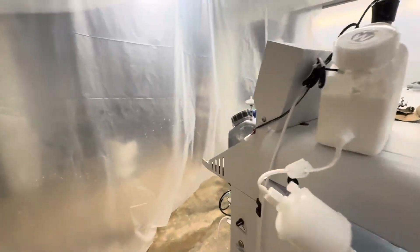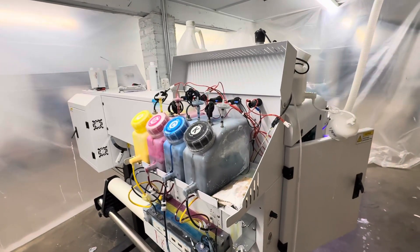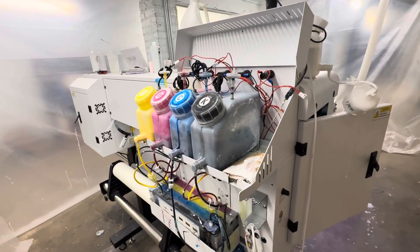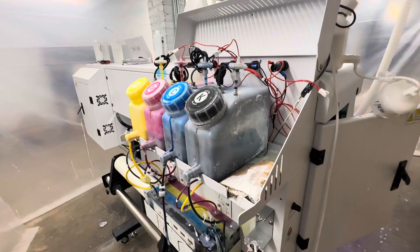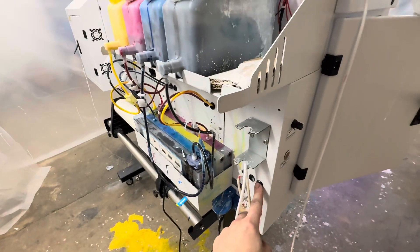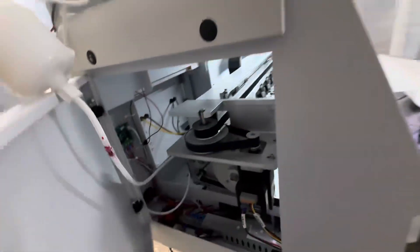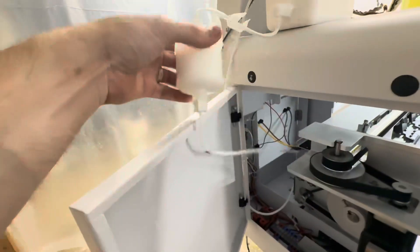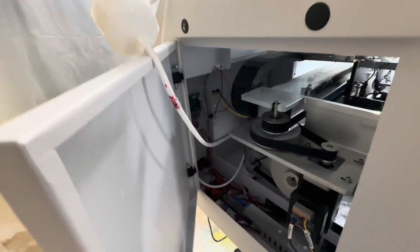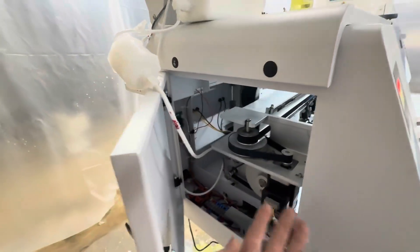Putting the white ink tank here so it has extra elevation. Previously, my white ink tank was along with all the others right here. The problem that I came to find through very hard-won information and months and months of struggling with this printer is that when the white ink lines would go down here and go in, the return line for the white circulation system would come in this one — so it'd go right into here. Those ink lines had to travel uphill to get back to the printer head.